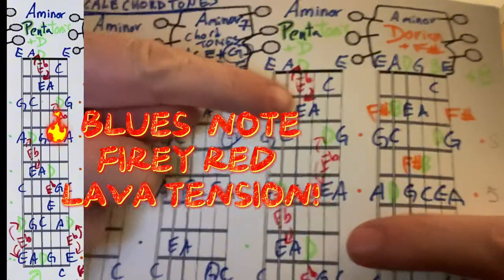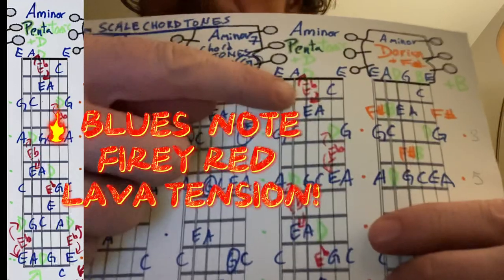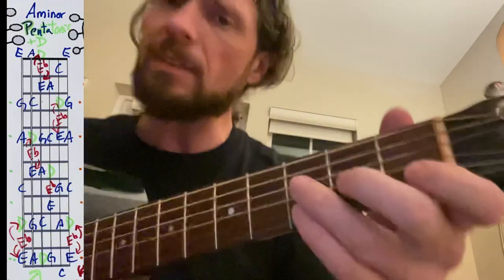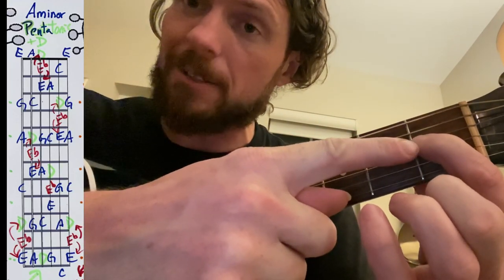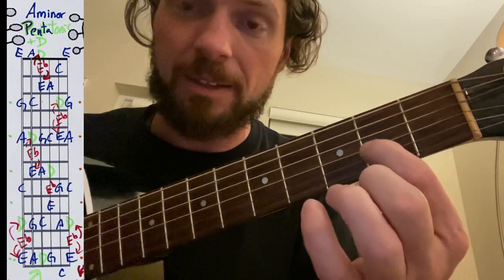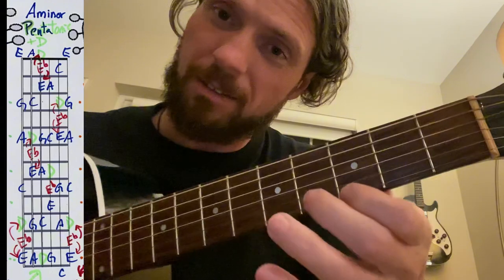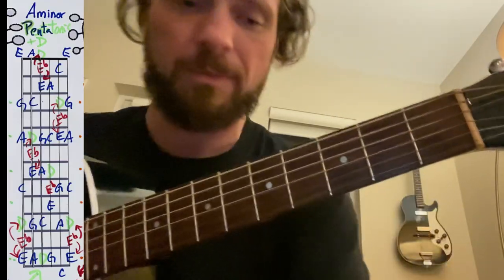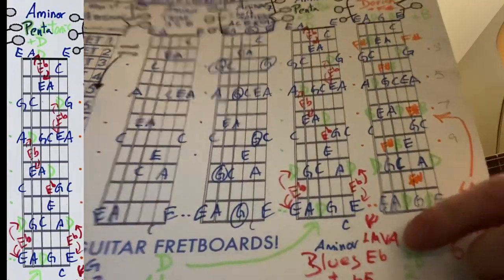Then we add in a blues note — in music theory we call it the flatted fifth, and I call it 'red lava.' When you play that note and slide out of it, it tends to have this really cool bluesy tension. That's the note E flat — the red letter, the red lava. So the sequence sounds: A, C, D, E flat — that's the red letter — then E, G, and A. Including the A minor pentatonic with the red blues note, that becomes an A minor blues scale.